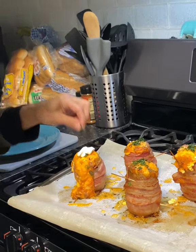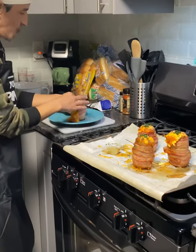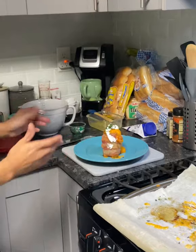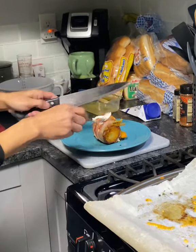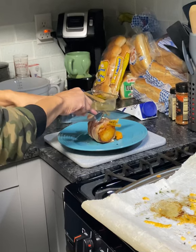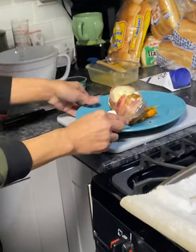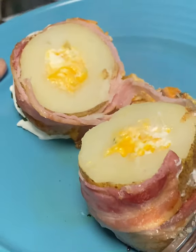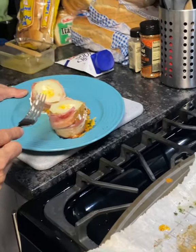I like parsley so I'm gonna add a little more, just like that. Slide it over to the plate, and I'm gonna pull the toothpicks out — make sure you do that. Now I'm gonna cut it open. Oh yeah, look at this, look at the inside!